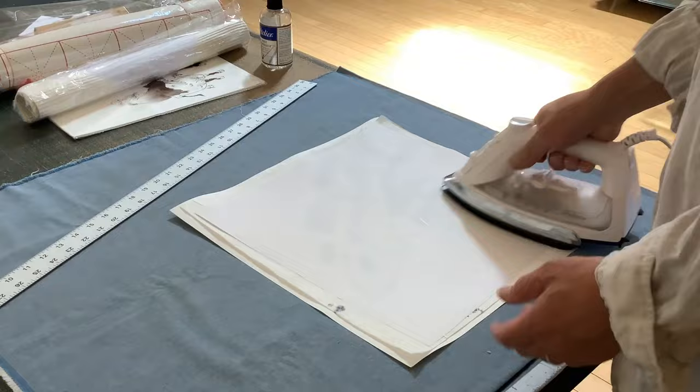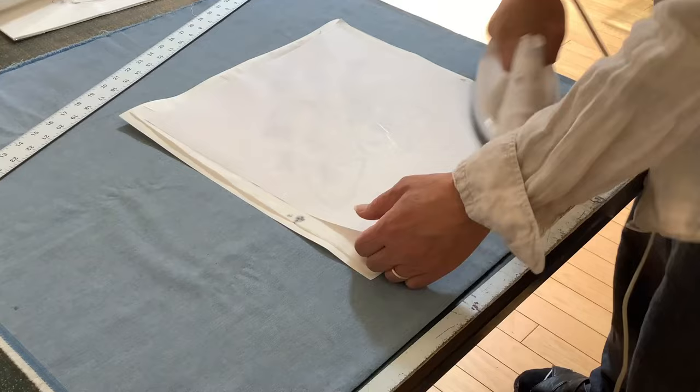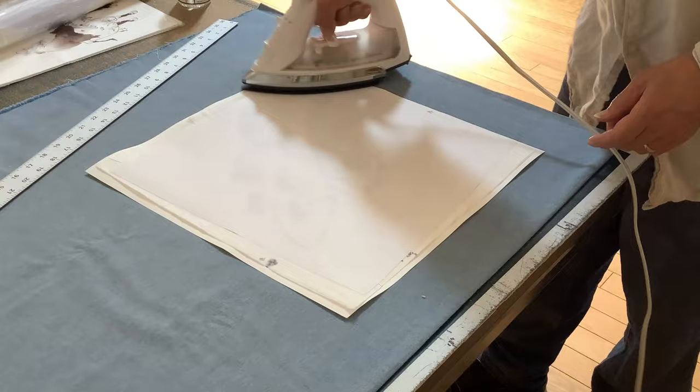If the painting is folded like this — I just want to show you an extreme example — it's not that difficult to flatten it even with so many wrinkles.